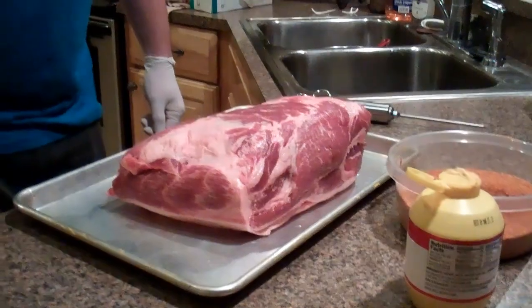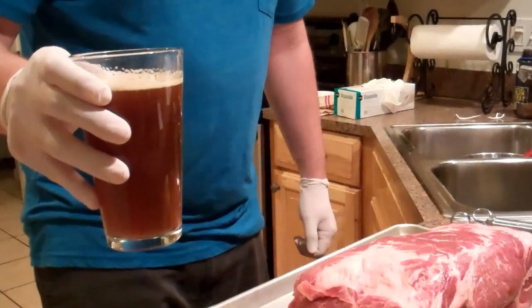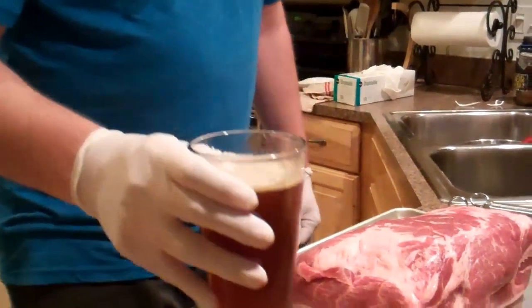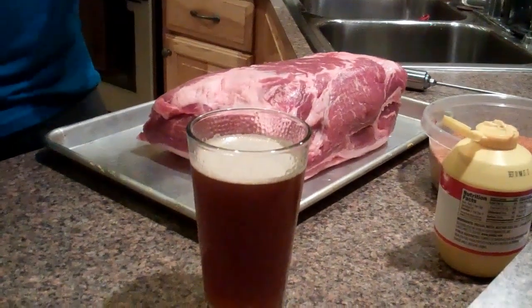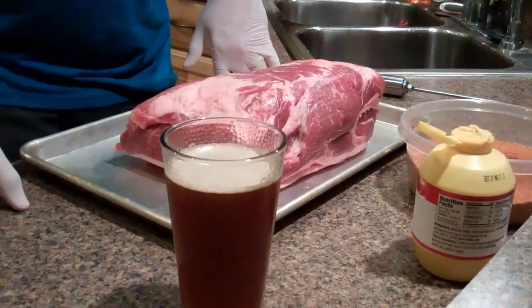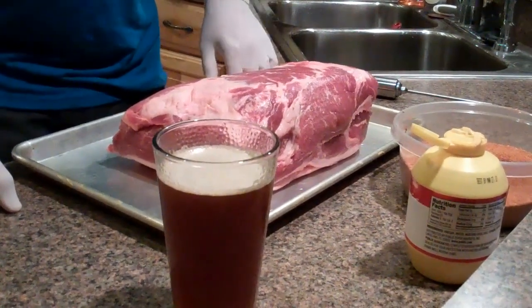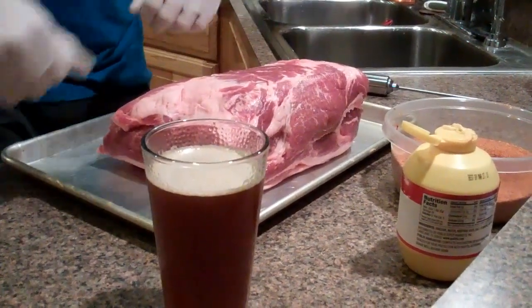All this is right here is apple juice, water, sugar, salt, and a little bit of Worcestershire sauce. I just put it in a little shaker and shake it all up. The recipe is on my blog site, or you can just Google it and find your own, or you can just mix a whole bunch of stuff together.